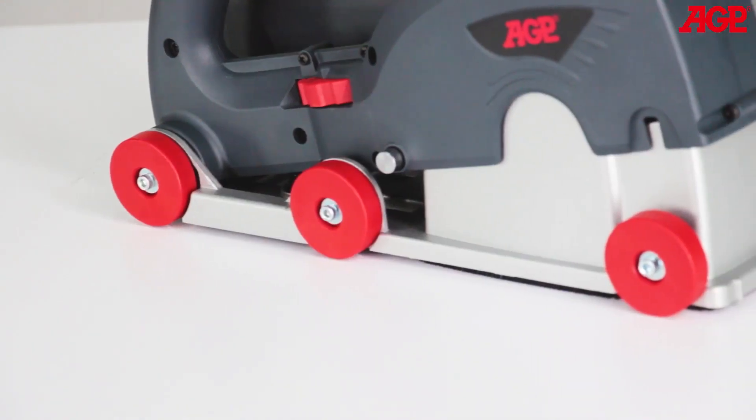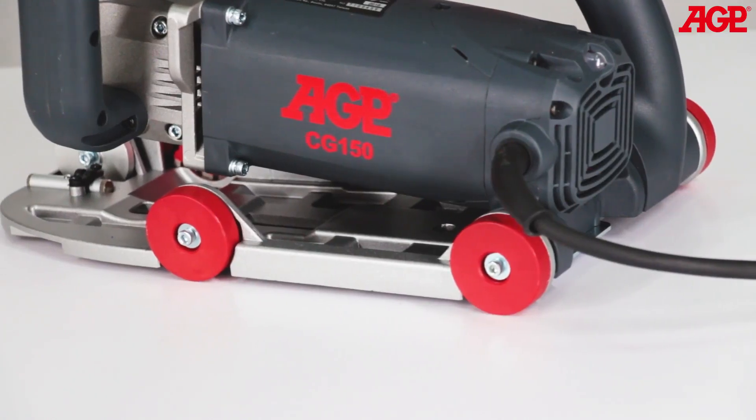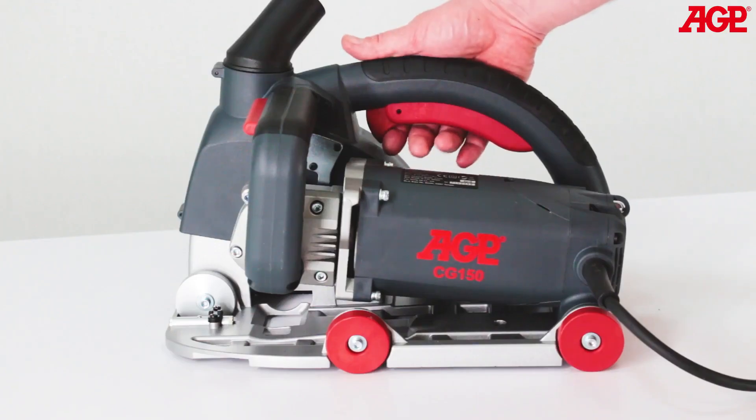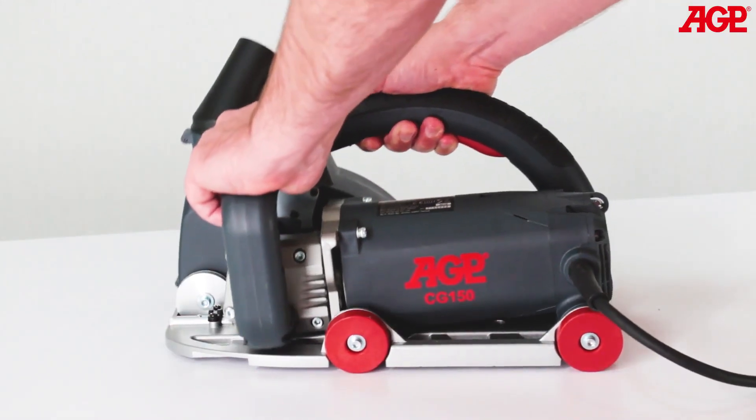The six multi-location guide wheels allow smooth guidance even when the work surface is slightly uneven. The switch trigger, trigger release, and plunge release lever are large and easy to operate.